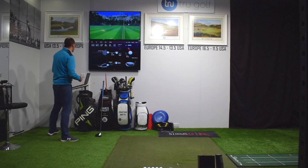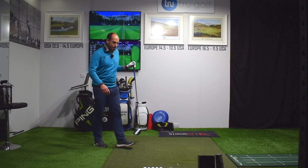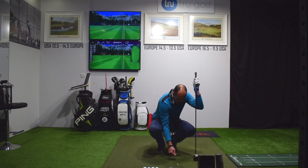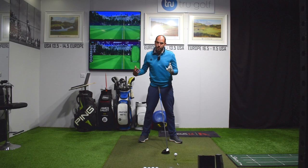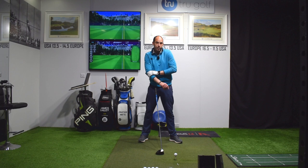I got that club head speed up to 107 miles an hour. I did mention which changes would be relevant with an iron: the only one that's really not is the bigger tilt with the upper body away from the target. Your trail shoulder should still sit lower than your lead shoulder with an iron, but not as much tilt — and really that's only because your trail hand is lower on the grip. The foot flared out and dropping the foot back to increase the turn are all relevant with irons. I personally don't hover the club with an iron but I've seen good golfers do it successfully.